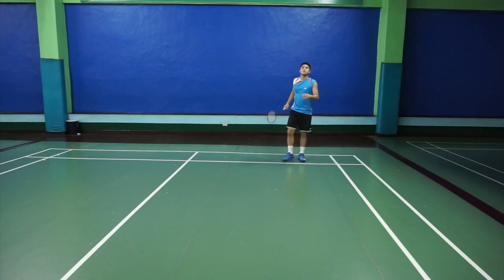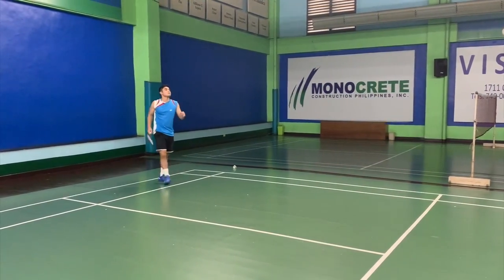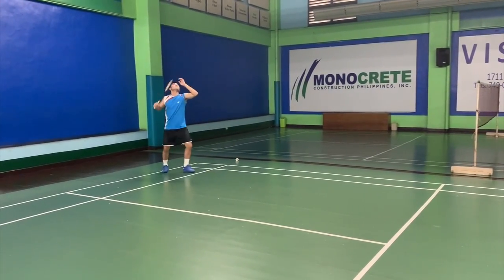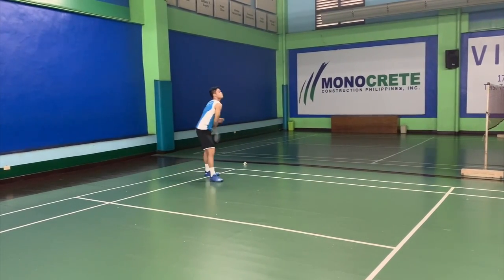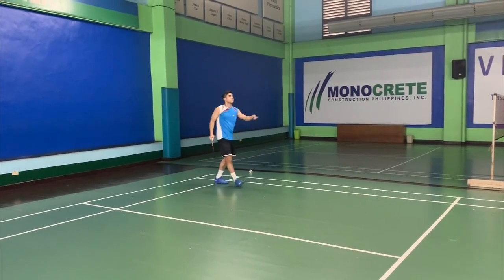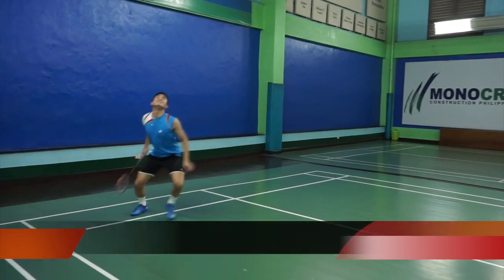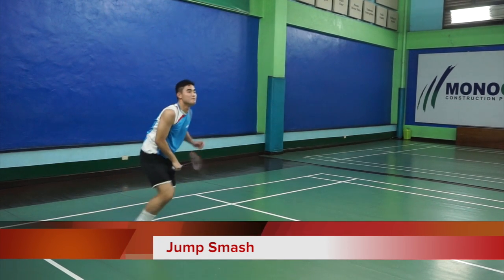The smash is a very aggressive shot. People love to do it because they think it makes them look good to see their power come out, but in order to execute a good smash and bring your power out, you have to do it at the right time. Here you see Enrico Cioni doing the jump smash.